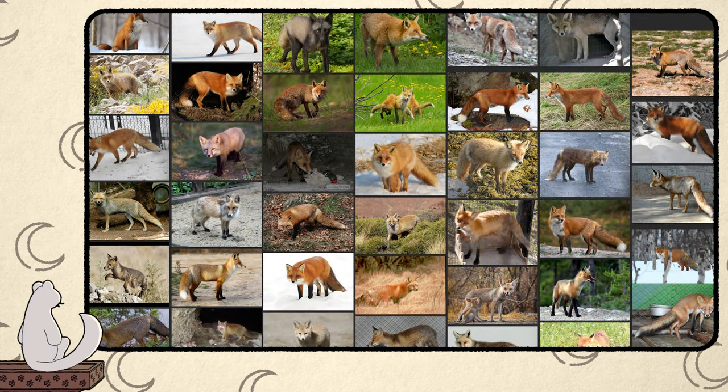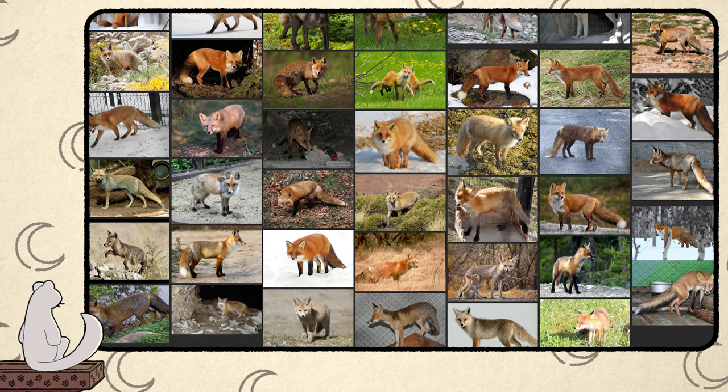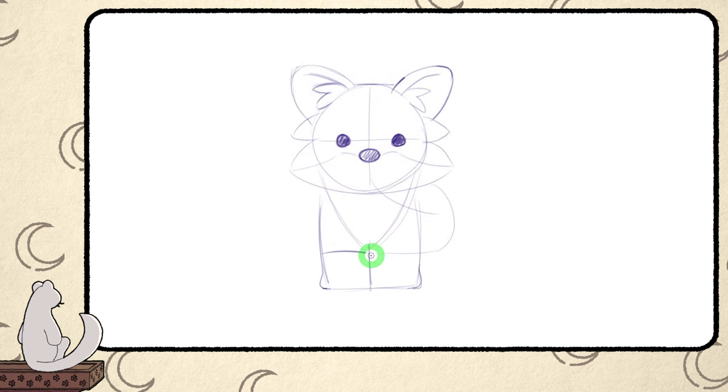Did you know that there are 45 different red fox subspecies? It's a whole lot more than just the typical North American and European red foxes. We could just draw a straight line for the boots and that's it, but like with everything else we want to give it some curvature — some shape that's softer and more interesting. So what I usually do is pull that line upwards at the front of the leg. Not only does this look better in my opinion, but it's also a bit more accurate to their natural fur pattern.